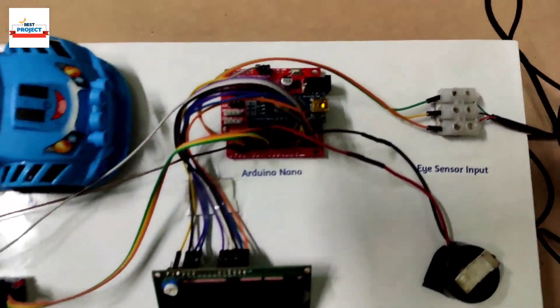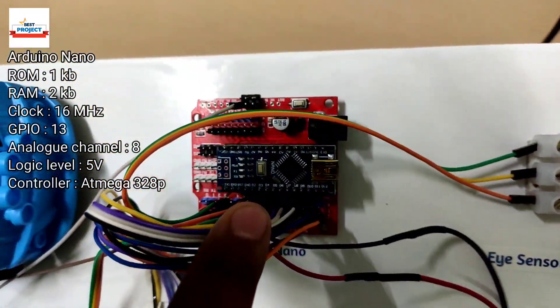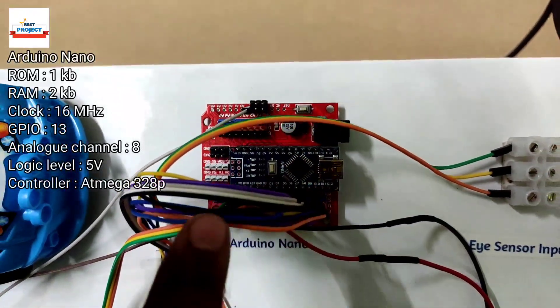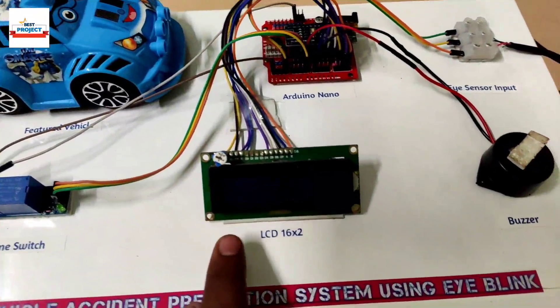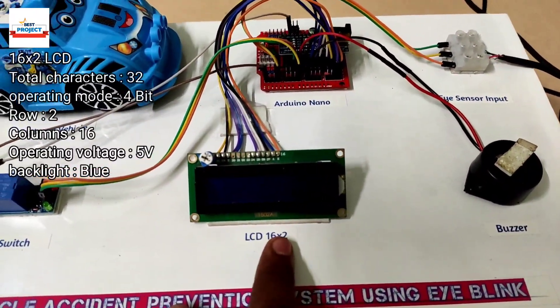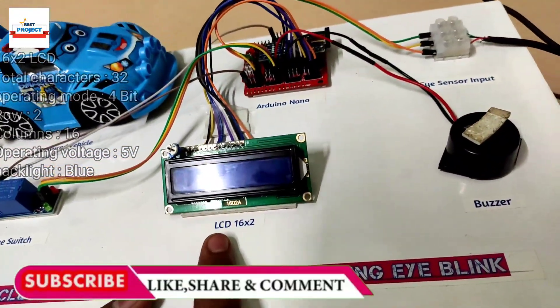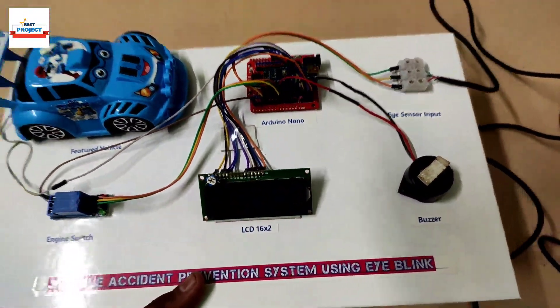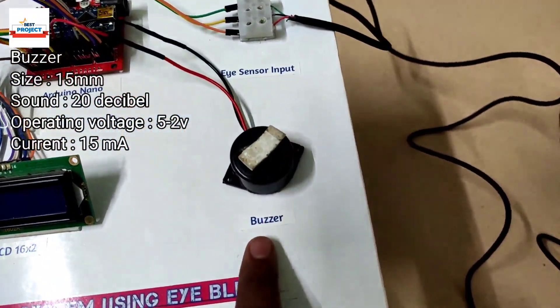You can see we are using an Arduino Nano as the brain of the system. It is responsible for handling all the sensors, actuators, and the car. This 16x2 LCD is used to show whether the driver is sleeping or not, whether the buzzer is on or off, and whether the engine is on or off.